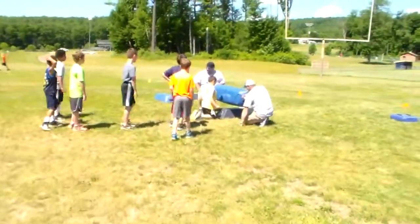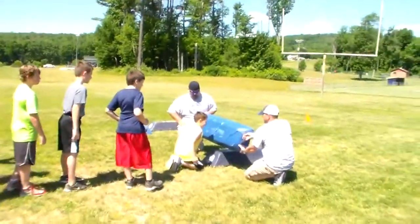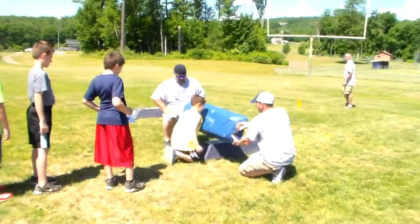Staple boy. How's your brother doing? Good. Ready? Get your foot down. Get close to that back. Ready? Go!